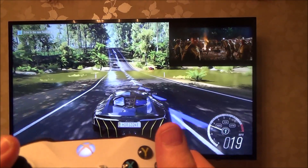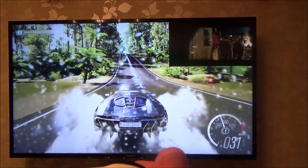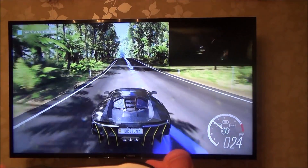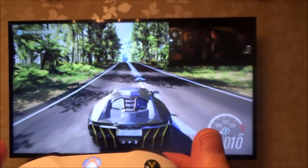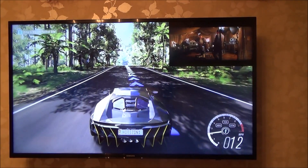Hi there, my name's Vince from MyMateVince.com and in this video today I'm going to show you a handy feature that a lot of the newer TVs have, and some of the more expensive older TVs as well. It's called PIP, P-I-P, which stands for Picture-in-Picture.